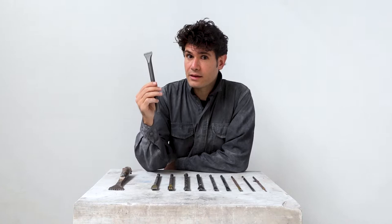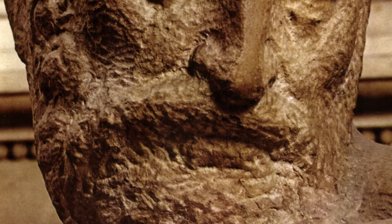The tooth chisel is sometimes also referred to as the claw chisel, whereas in Italian it's called the gradina. It's an intermediary tool, used after roughing out the stone to remove the rough marks left by the point chisel and to prepare the surface for the finer details with the flat chisel. But it can also be used as a finishing tool because of the vivid marks that it leaves behind — many sculptors have decided to use its distinctive texture as a finished surface.